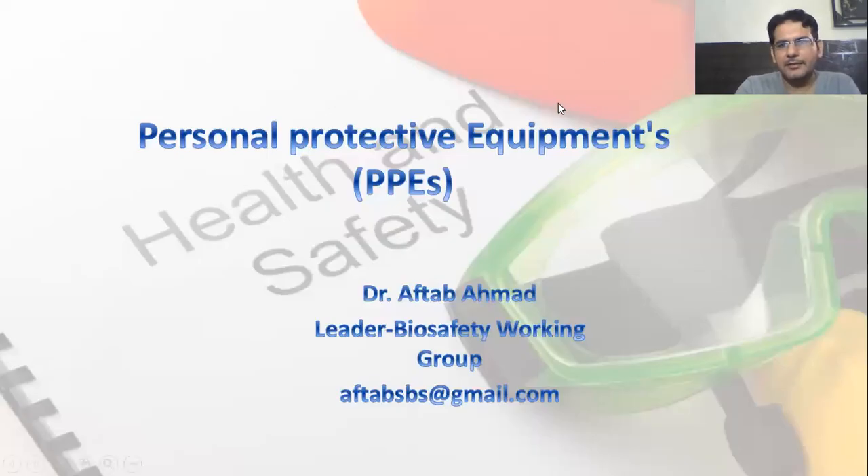Hi, this is Dr. Afdab Mehmed. I'm the leader of the Biosafety Working Group. I'm going to talk today about personal protective equipment, PPEs. This is very important whether you are working in the molecular biology laboratory, microbiology laboratory, or a chemical laboratory. It's very important to know about the personal protective equipment that is needed, how you have to don it, and how you have to doff it. Donning and doffing is also very important and it needs practice.